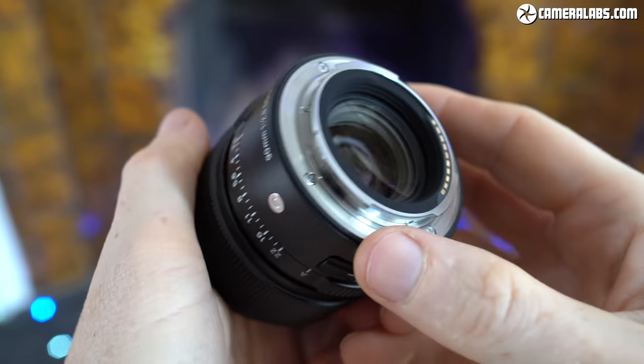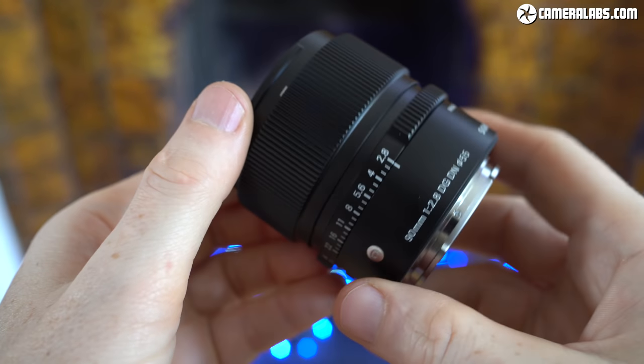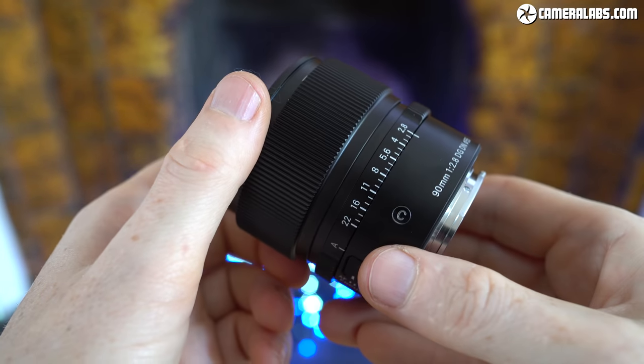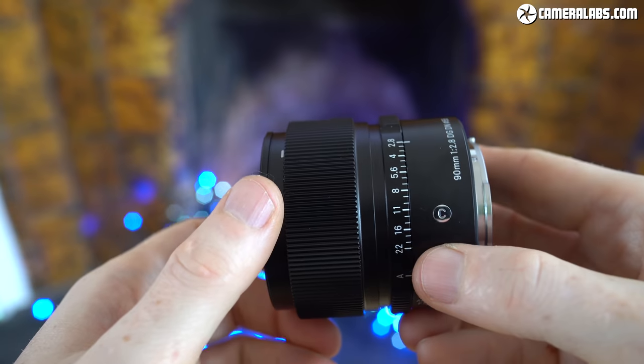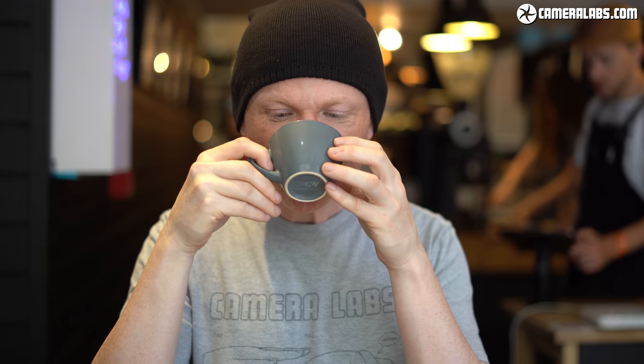That's it for another lens review. I've tested most of Sigma's other lenses, including the 24mm f2 launched alongside this one, so do check them all out here on YouTube or in the lenses section at Cameralabs.com. I'd kindly request your consideration of a like and a follow, or perhaps even a coffee donation if you found any of it particularly useful. Thanks for watching, and I'll see you next time.